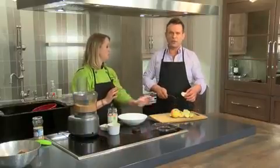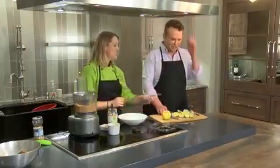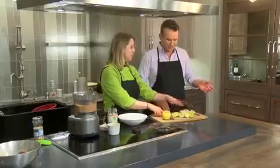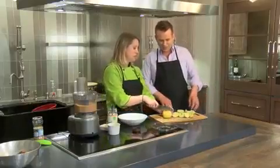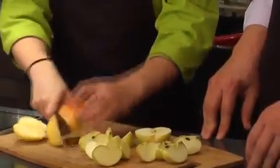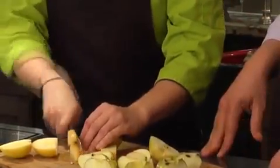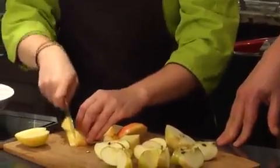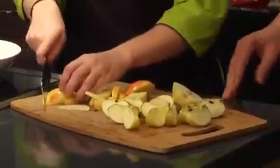Why am I chopping up apples? We're going to serve apple slices with the sunflower butter — we're going to dip the apples in the sunflower butter. Now, I cut it straight down the core, which a lot of people do. But what I'll do is cut around the core — that gives it a flat side, and then you can cut nice slices and not have to worry about those pesky seeds.